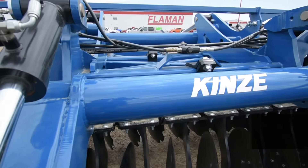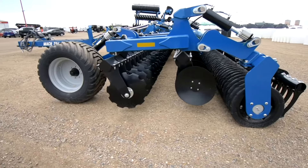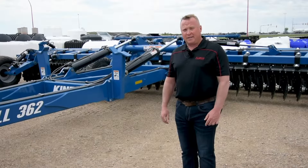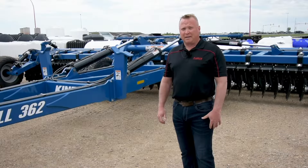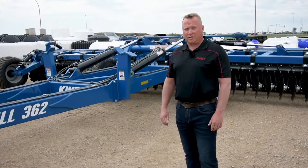Hi, I'm Mike and I'm with Flaman Sales. Today we're standing in front of the Kinze Mach Till. This is a 36-foot cut. These units are a high-speed disc, meant to level the ground as well as incorporate some of the trash into your dirt, get some of the organics going, and get some good soil coming for your crops for the following year, depending on when your tillage happens.